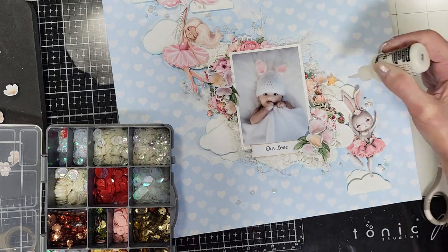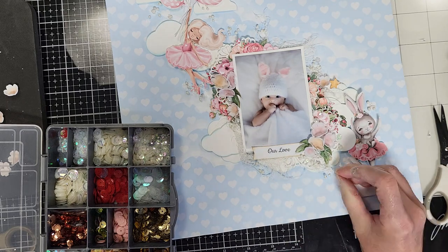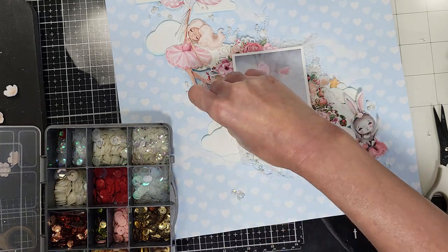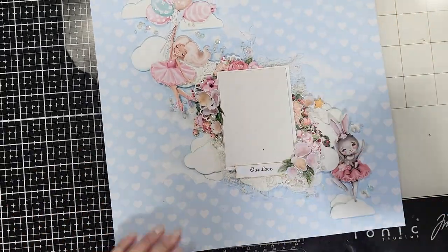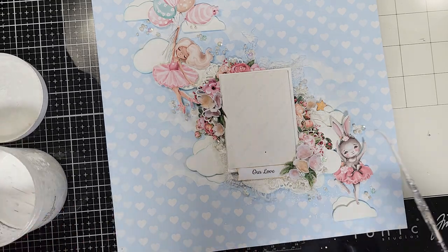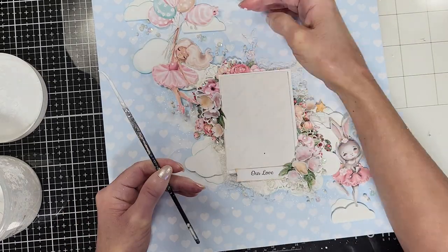Now I'm adding translucent sequins, adhering them using Multimedium Matte by Ranger. I add a bunch of these sequins in the different layers on the background and on the base paper too. Once I finish that, I cover my photo and add white paint splatters over all the area, especially in the borders of the painted background, to smooth the transition between the clouds and the pattern paper.